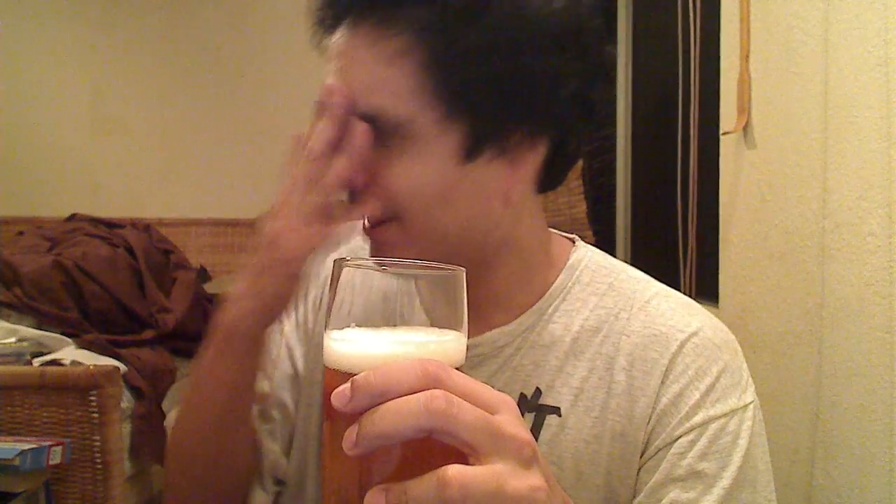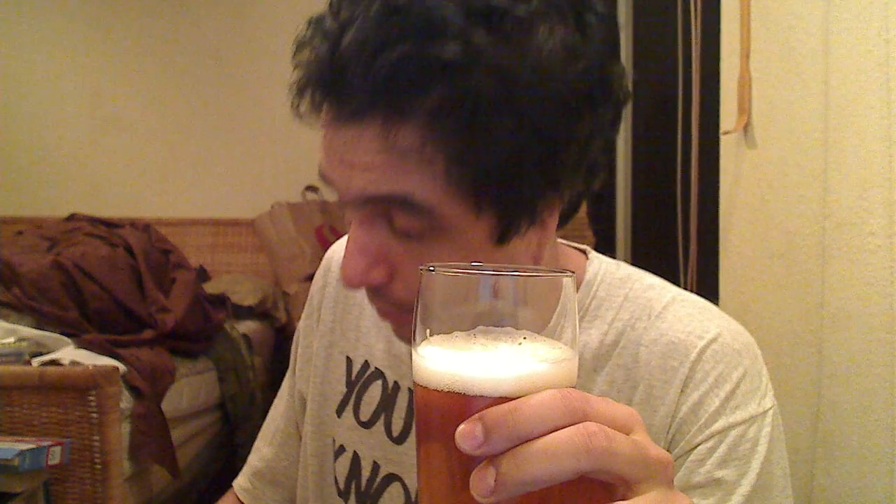Oddly enough, kind of muted on the nose. There's some grapefruit hops there. It smells like some crackery malts underneath. Some citrus notes, but overall, pretty darn muted. It's not too cold, so I'm not sure why it's so muted.